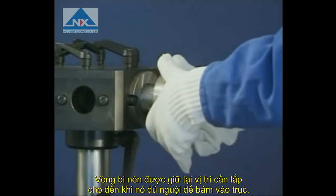The bearing should be held against the shaft's shoulder until it cools sufficiently to grip the shaft.